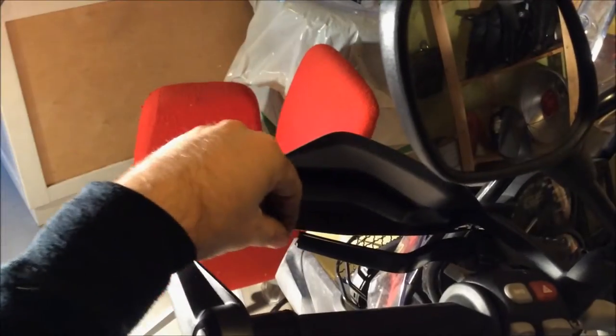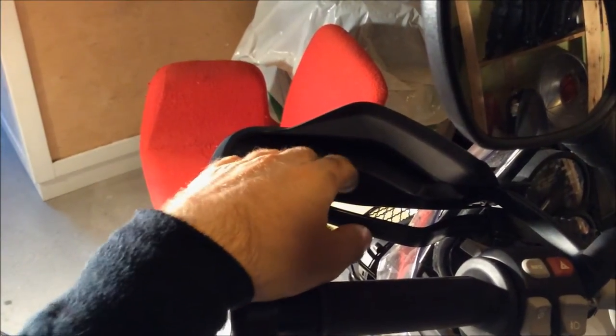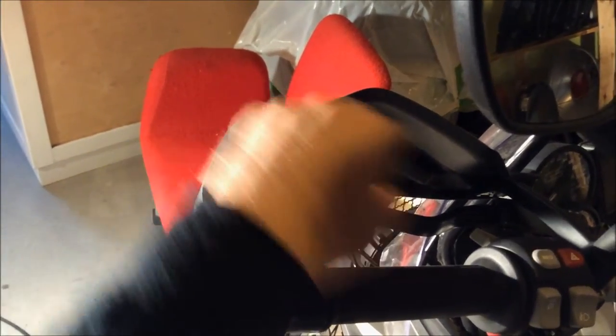As you can see here, there are sharp edges, and when I put my hand over, my little finger actually catches these edges and it's a bit painful. You might damage yourself, especially if you fall again. This is not a good thing to have, so you need to change it.